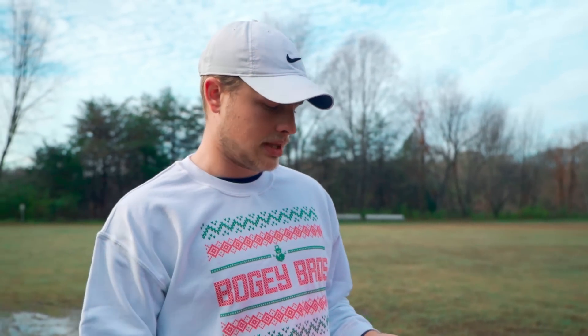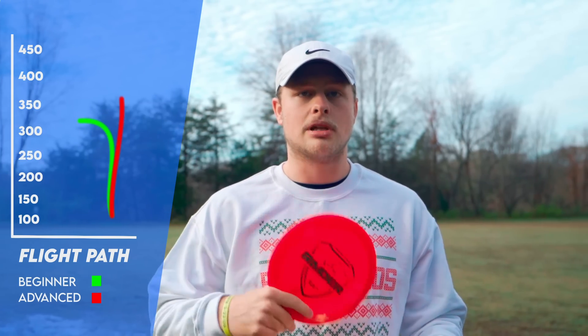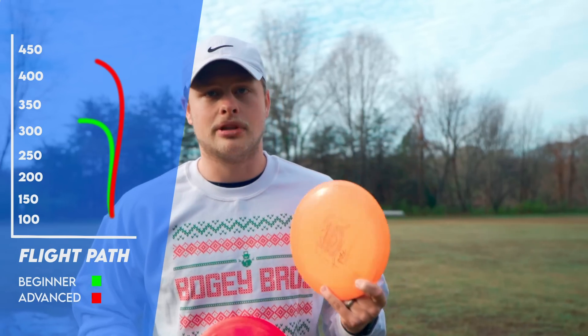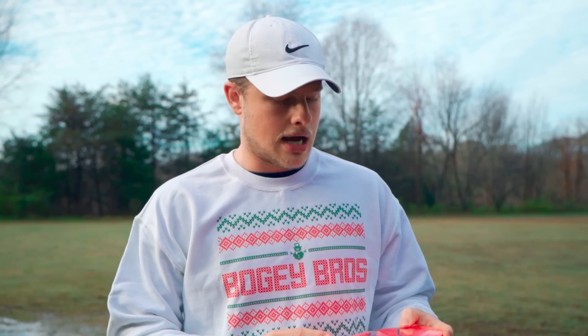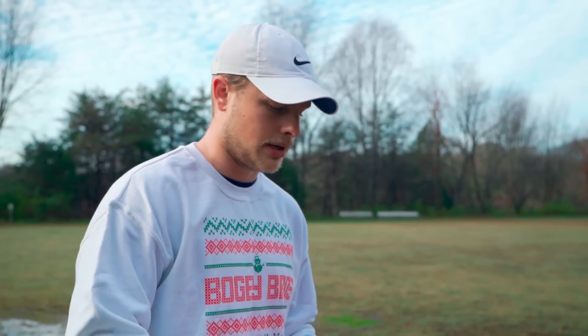We're gonna get a bunch of throws in with these. The way I'm pretty familiar with the Raider — the way I would describe this disc to people — is it starts out kind of like a Destroyer with a little less stability. It's a little more friendly to somebody with a little less arm speed, or if you want to get a little more flip and distance out of the disc. And then it beats into a fantastic hyzer flip disc — this hyzer flip to turn kind of disc. That's kind of what I use this one for. But this is genuinely probably a top three distance driver for me. It's fantastic. So we're gonna throw it a bunch: backhands, forehands, and just kind of show you what it does.